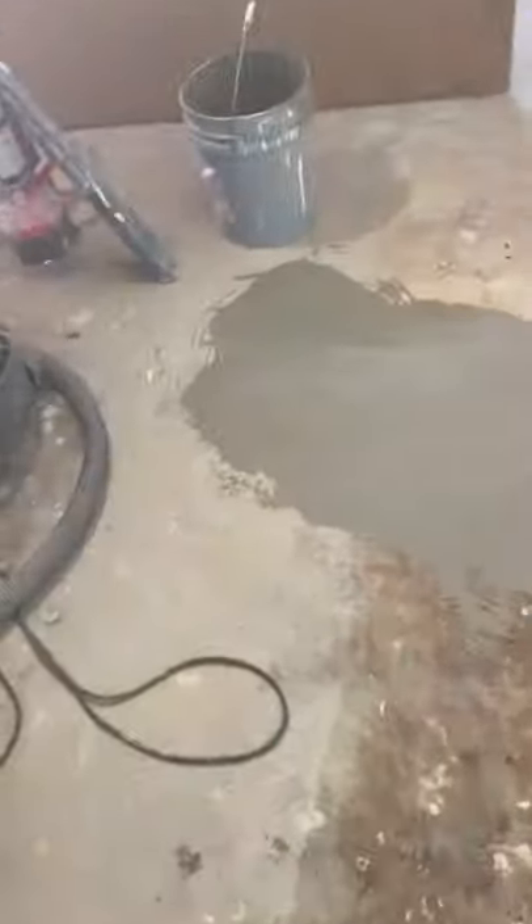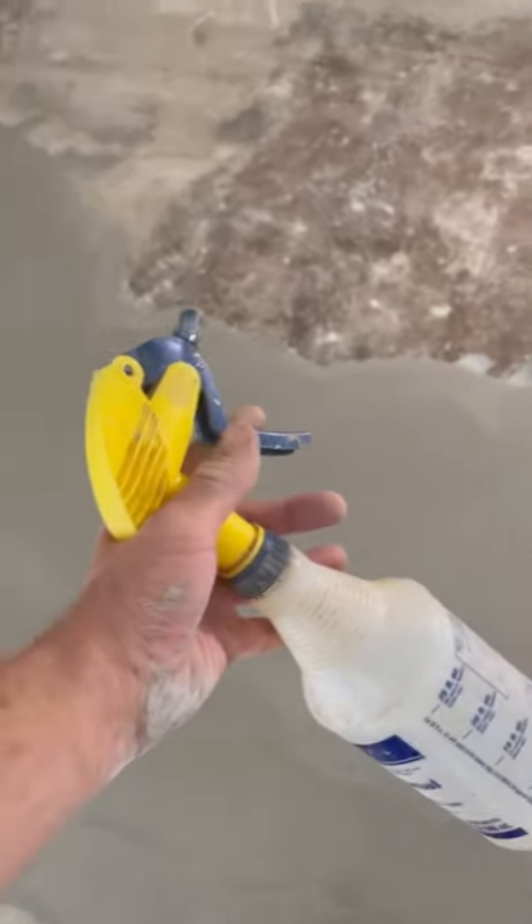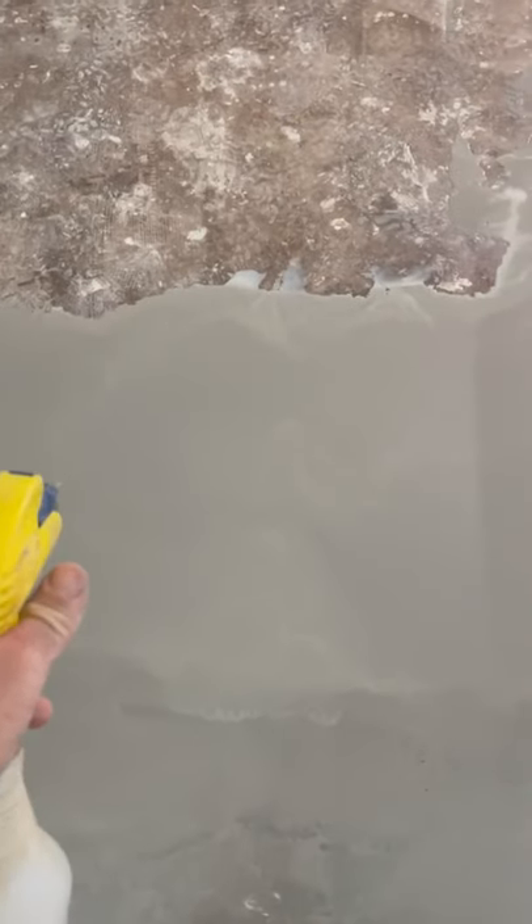Mikey Plums here from Jews with Screws on another Tuesday tip. If you're pouring self-leveler and you have ridges like these that you want to float out, just get a little spray bottle and spray them down as you're working it.